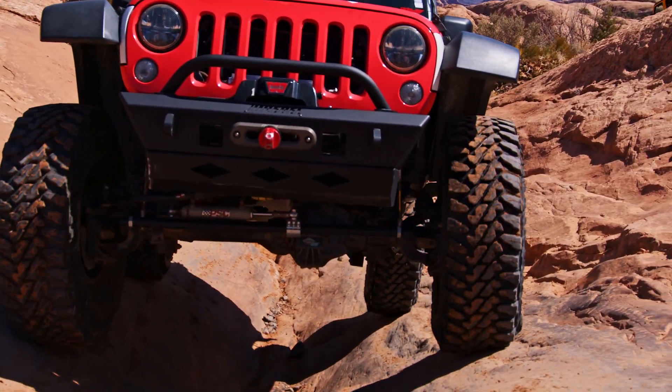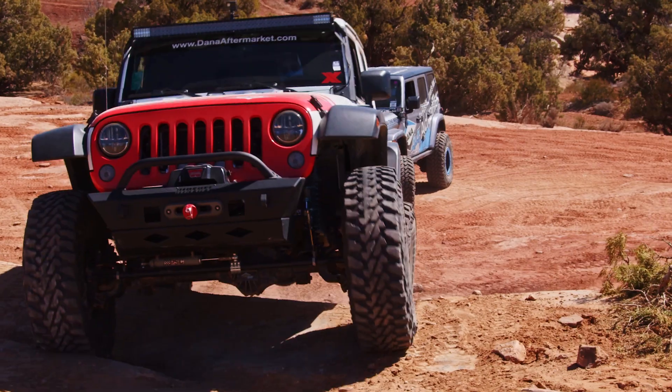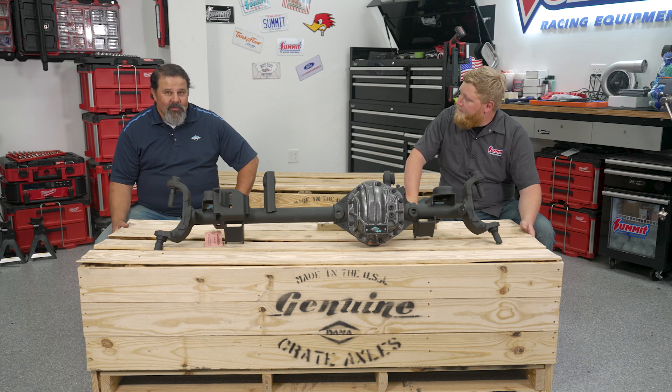Bantam Car Company, Willys Overland, Ford Motor Company, Dana, and the US Army are the five groups credited with the invention of the Jeep. Fast forward to today — because it's always had a Dana axle, we thought why not have upgraded Dana axles for when you're ready to go to big tires.